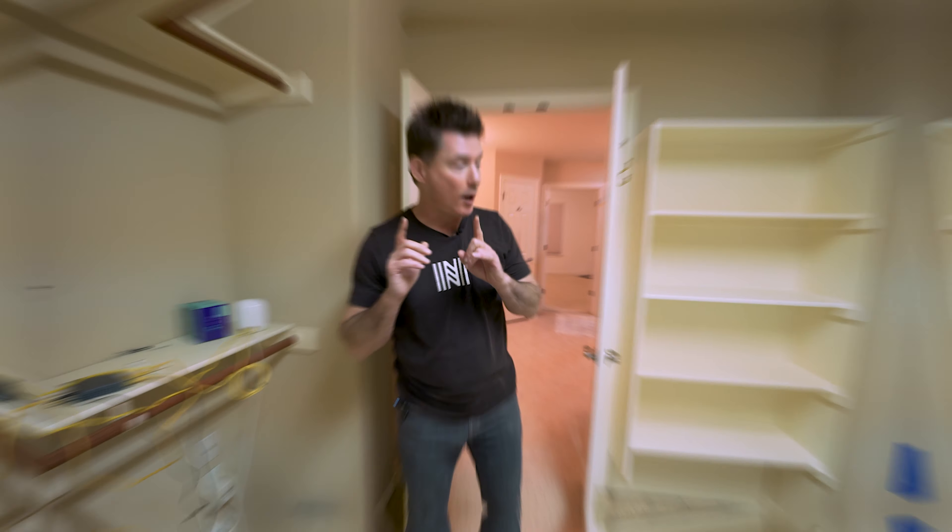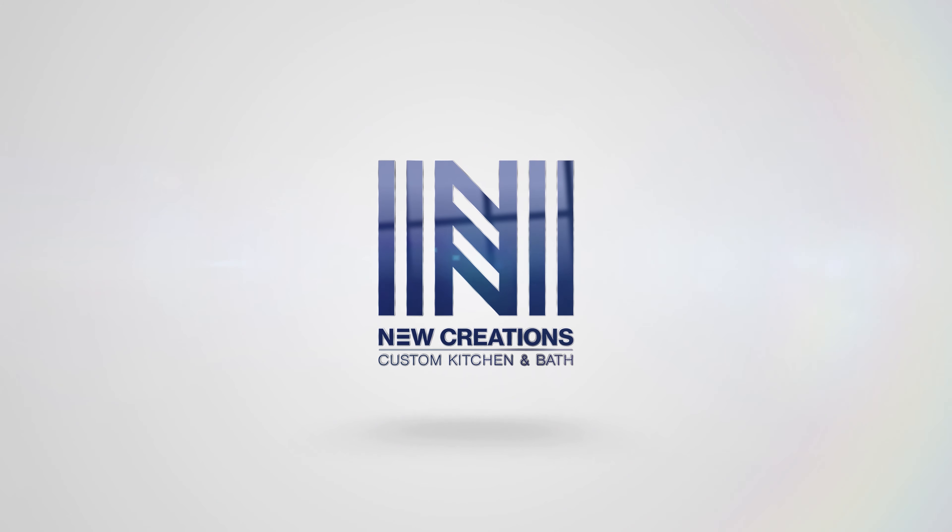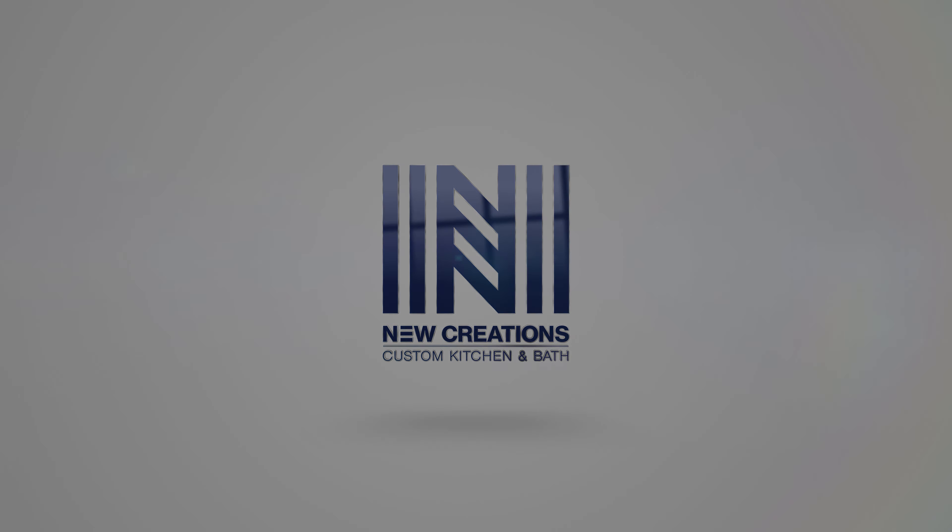Now come with me and check out this really cool primary master closet. Right now we just currently have some shelves and some rods. We're going to replace that and add a brand new custom designed cabinetry that was designed just for their shoes, their clothes, and of course all of their personal belongings. I cannot wait to show you all the results.